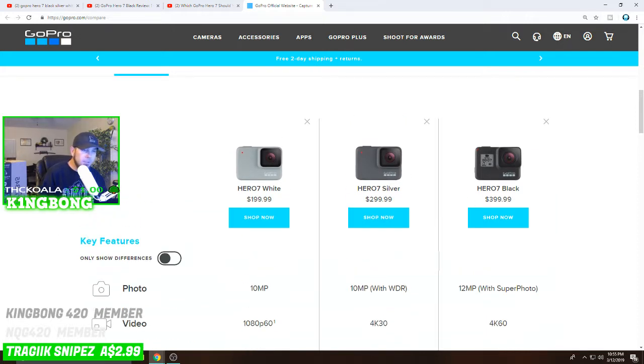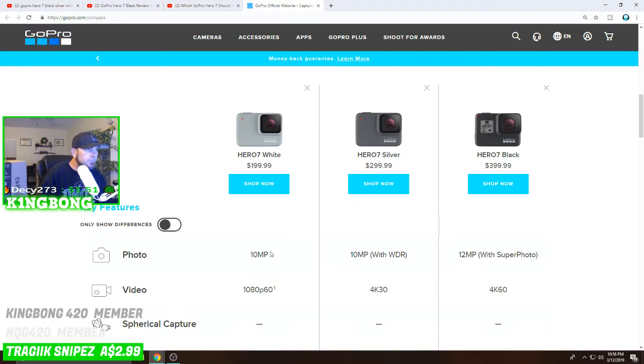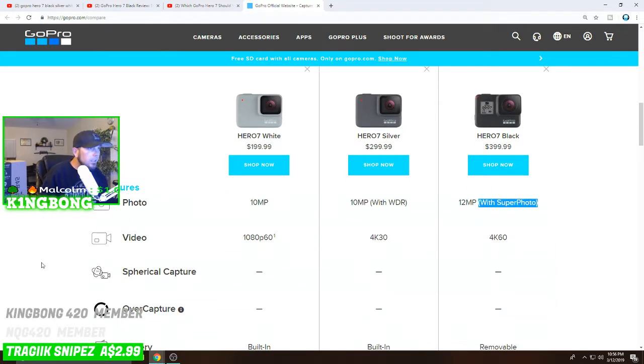Here are some of the key differences in photos. All three provide photos — the White is a 10-megapixel camera, the Silver is 10 megapixels with WDR (I'm not sure what WDR is, I'll have to look into it), and the Hero 7 Black is 12 megapixels with Super Photo. This is actually my first GoPro ever, so this is my introduction to the platform.